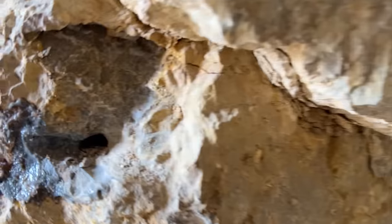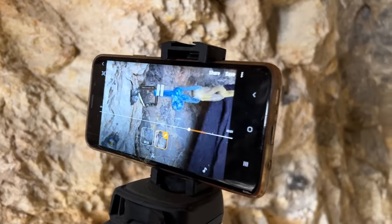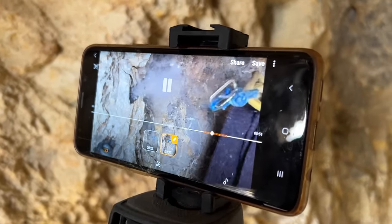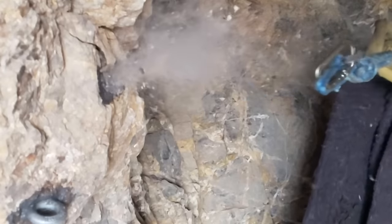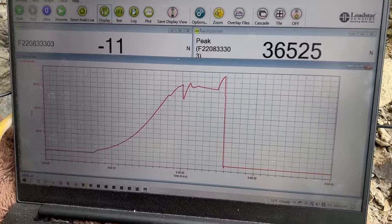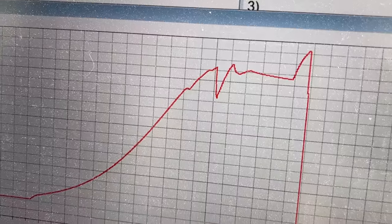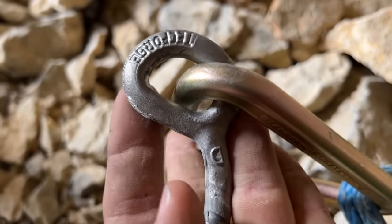These are short bolts — that's kind of what I guessed. It's spinning inside the carabiner. 36.53 kilonewtons, and we stopped there for the slow motion. It looks like a P-bolt.